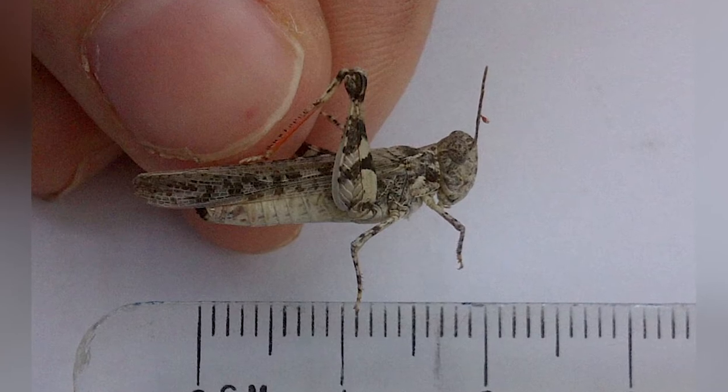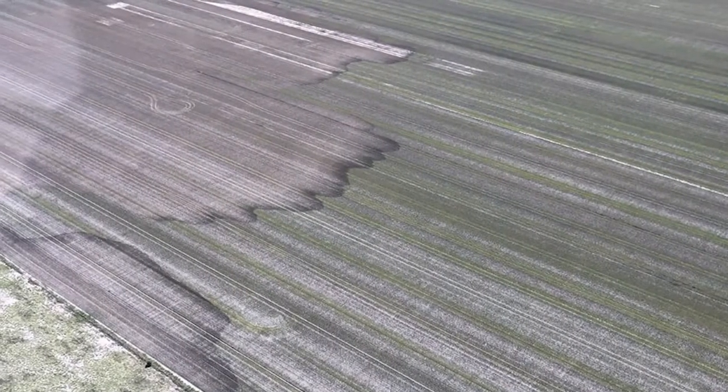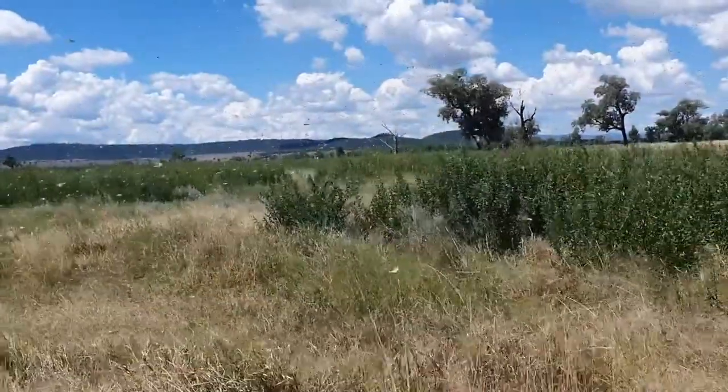Australian plague locust is similar to a grasshopper. They're a pest insect species that eats crops and forage on pastures and can destroy everything in their path.